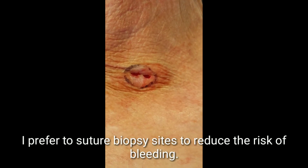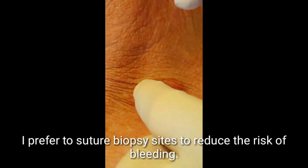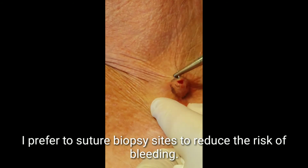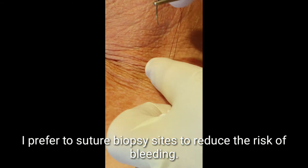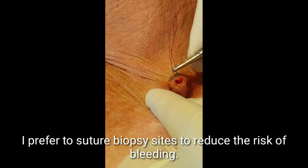Punch biopsy sites may or may not need to be sutured. On the face, particularly the nose, suturing is usually required due to profuse bleeding. However, an area such as this which is not bleeding does not necessarily need to be sutured.